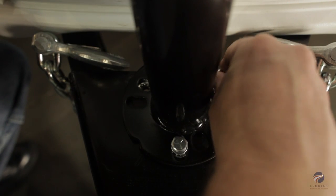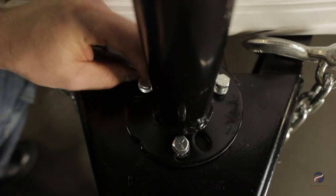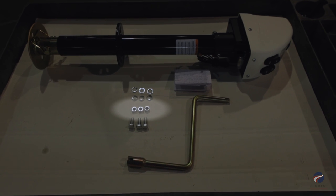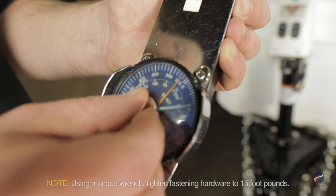Fasten the jack to the coupler with the supplied grade 5 hardware. Use the provided lock washers, placing them between the bolt head and the top of the jack mounting bracket. If your coupler does not have tapped holes, use the supplied nuts to secure the jack to the coupler.